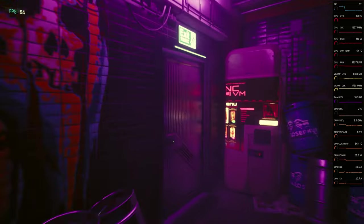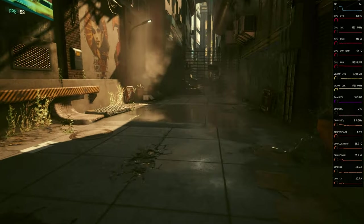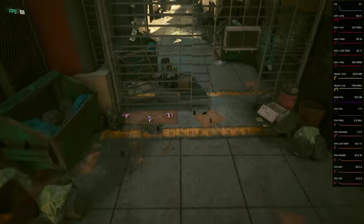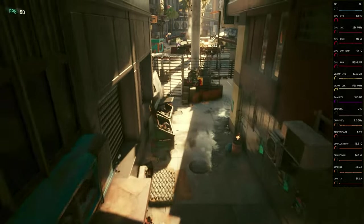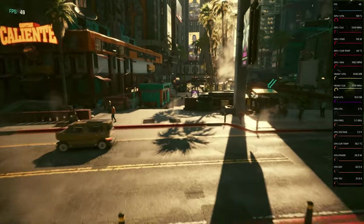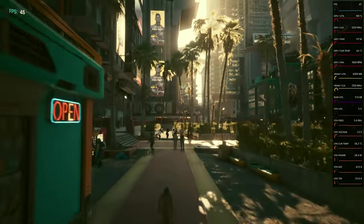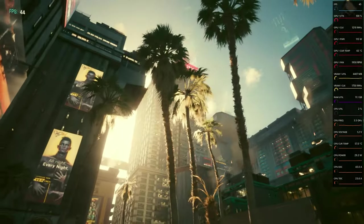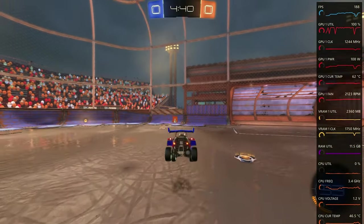Next up, a slightly older but still triple-A title: Cyberpunk. It actually runs particularly well on this — I was very surprised. At 1080p with medium-high settings and FSR set to balance, we're looking at around 50 FPS as an average. Obviously depending on crowd density and where you are, you'll get dips and spikes, but if Cyberpunk is your thing and you don't have a lot of money, £50 gets you 50 FPS pretty much all the time.